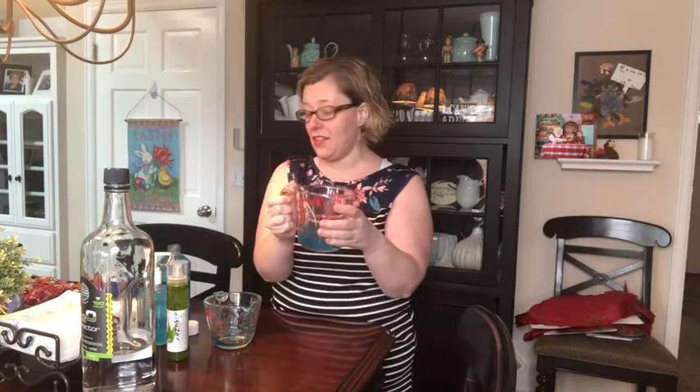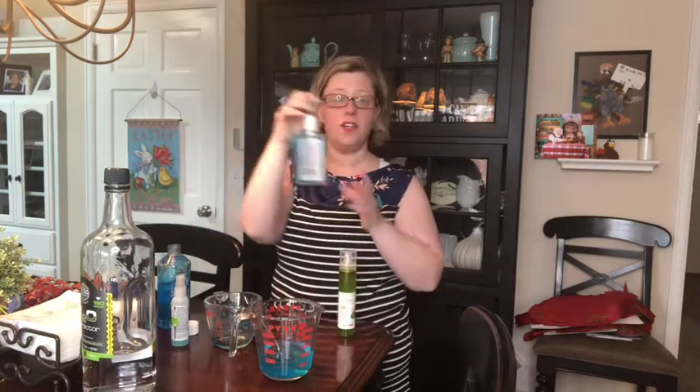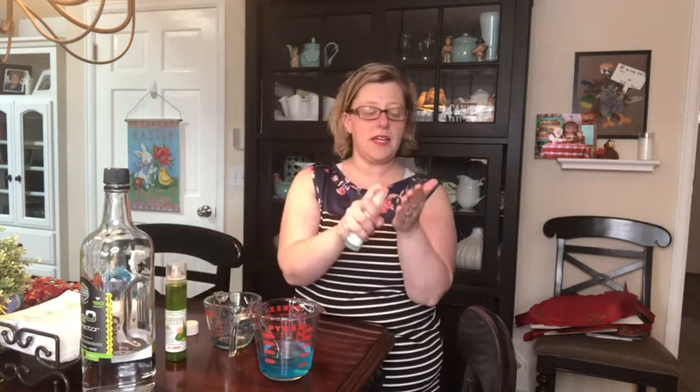There are a couple of different ways that you can do this. You can either use an old hand sanitizer pump or you can get a spray bottle and just put your product in there. I really like having the spray because I think it works a little better, it smells wonderful, and it keeps your hands nice and sanitized.